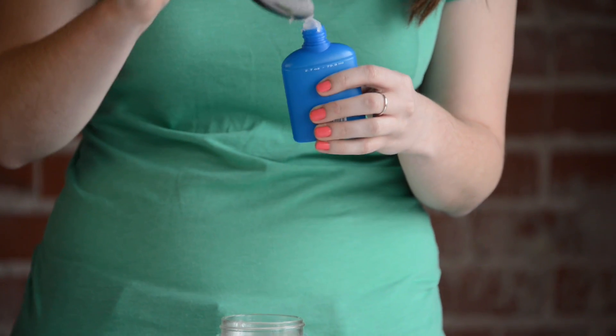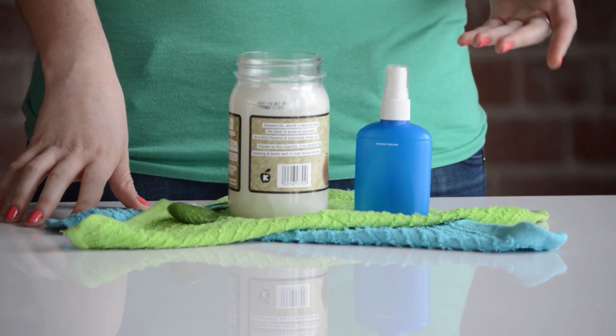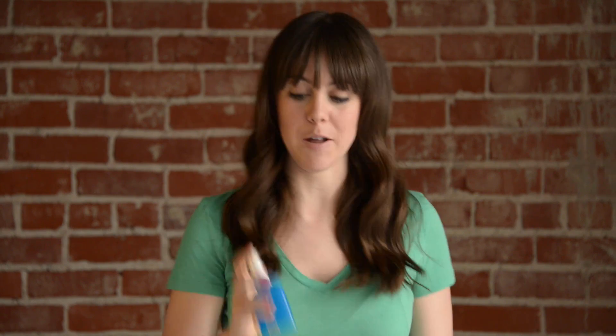You're just going to take two to three tablespoons of coconut oil and put them into your spray bottle. Then you're going to fill the rest up with hot water, and shake it up nice and good to make sure that all the coconut oil has melted.